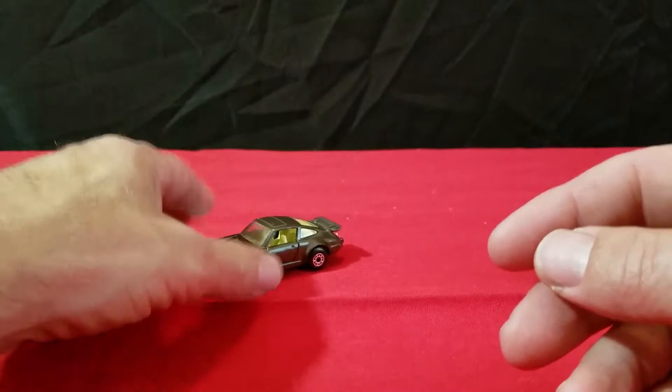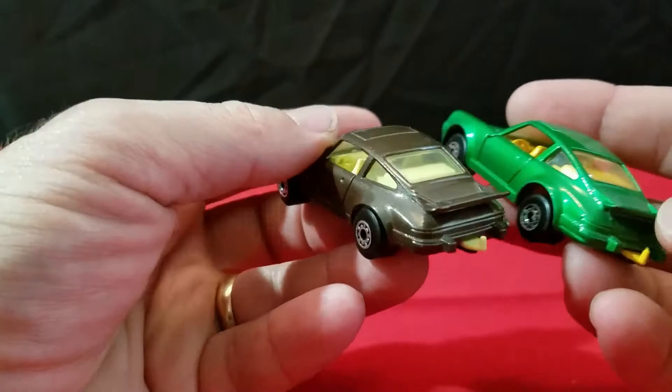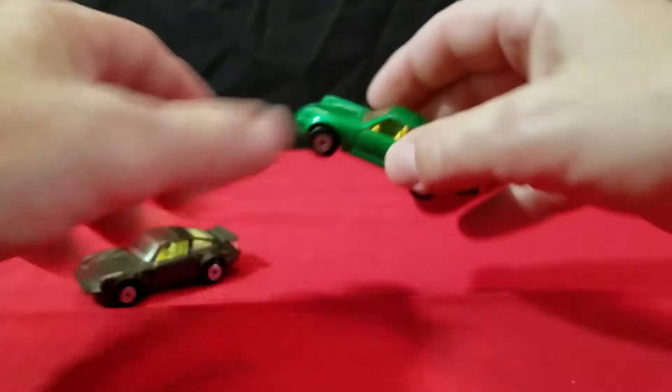I also have it in green. It's got a yellow interior too, but it's more of a darker yellow than the brown one. This one has the opening doors as well, and they've got like a sunroof type deal on top. It's got a little different base — kind of a dark gray base on this one. That's another nice one.